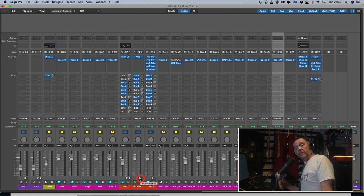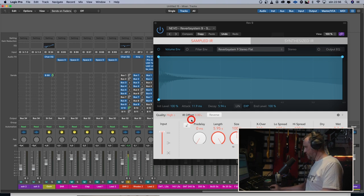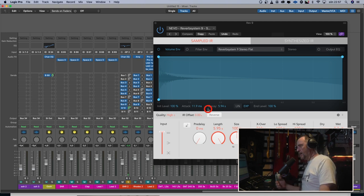We have two reverbs left. We're going to try them with the snare. The snare dry. [snare dry] And then we load up the Reverb System 9 and it sounds like this. [snare with Reverb System 9] I'm thinking hand claps, percussion — things like that when you need an obvious mid-rangey tail that is really cool. It's a bit of a gunshot thing, but if you need a gunshot thing, why not?